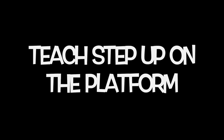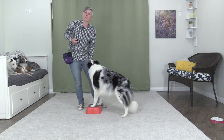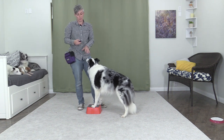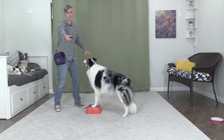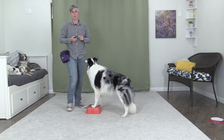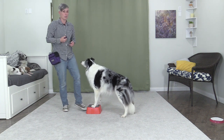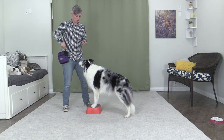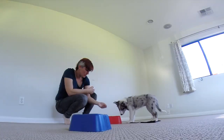To teach paws up using luring, simply lure the dog over the platform and mark and reinforce the dog for putting his feet up. You might just click one foot going up at first. If the dog struggles to put their feet up on something, you could start with a long platform and call your dog, marking the moment they step up, or use stairs to begin if the dog is nervous. Choose an object that is extremely stable and non-slip. Lure the dog onto the platform, mark and feed multiple times for staying on it, then use a release cue like 'free' and mark and feed for getting off. Lure your dog off if he doesn't think to do it himself.